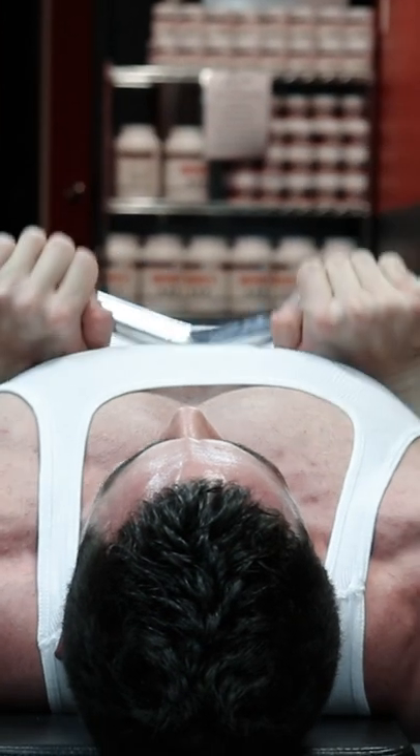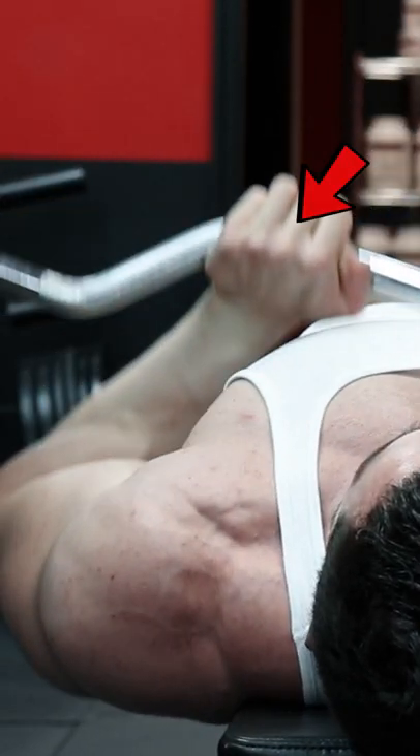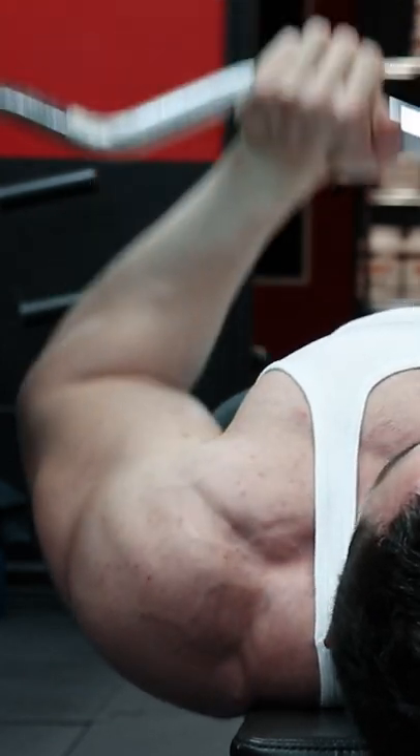Now, take something like an EZ bar or cambered bar that forces you to grip the barbell with approximately a 45-degree bend in the hands — that completely transforms the movement.